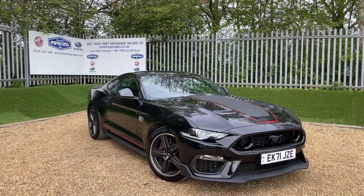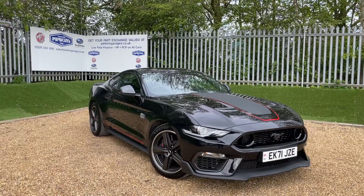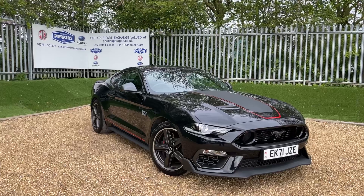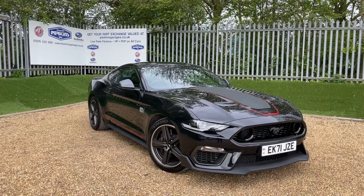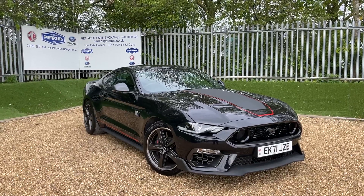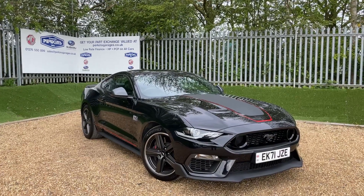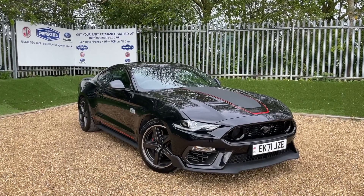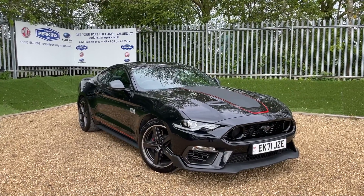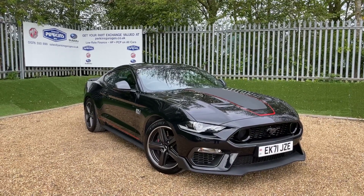This here is a Shadow Black Ford Mustang Mach 1 with the ever-faithful 5-litre V8 naturally aspirated engine that produces 460 PS of power — that is 453 brake horsepower. The torque is 529 newton metres, all transmitted through a beautiful 6-speed manual gearbox. You've got the engine, you've got the right transmission. This is the full pony. We are registered on a 71 plate, so we have Ford warranty with us into October 2024.